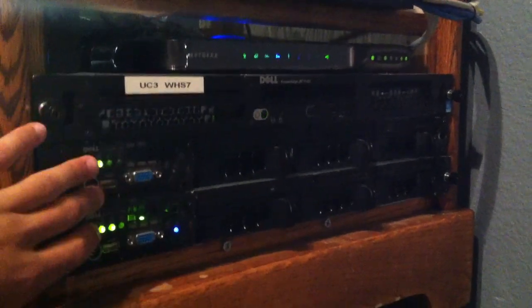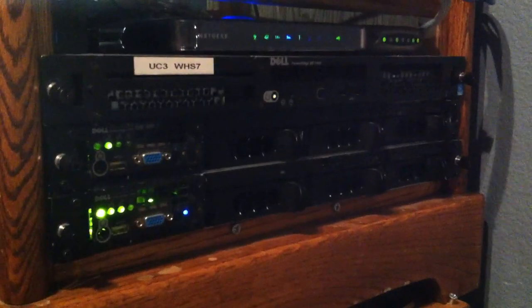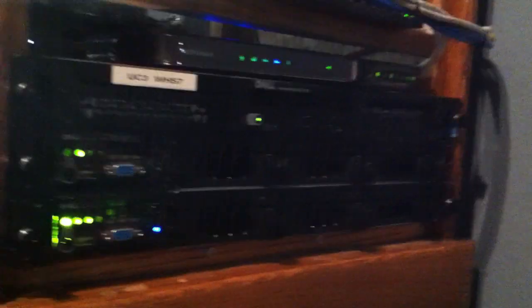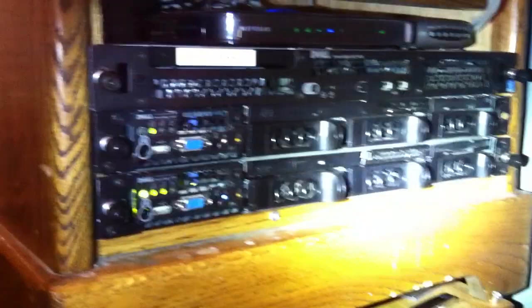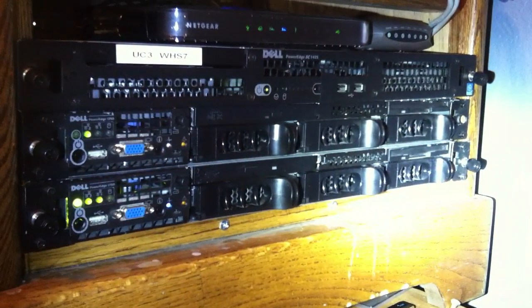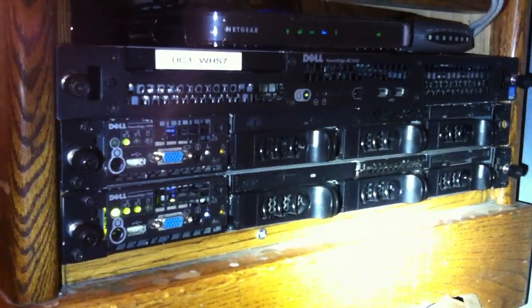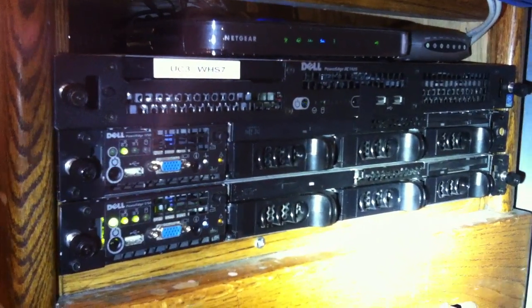I'm going to give you an update of what we have going on here. I have a lot of stuff going on now since my last video where I just told you what my plans were for the servers. Basically down here we have two PowerEdge 1750s. One of them is running right now — the bottom one — and it's just running email servers and web servers, testing the robotics website like I said I was going to do. The middle one is also a 1750 and it's not running right now — there's no hard drives in it yet.